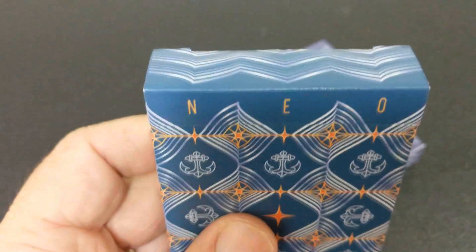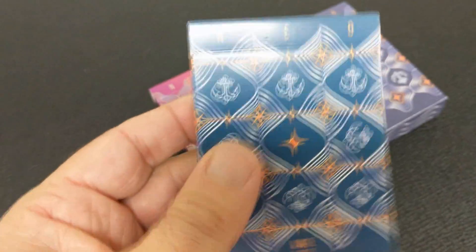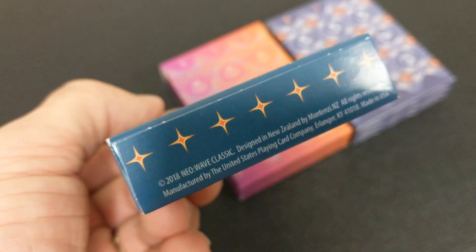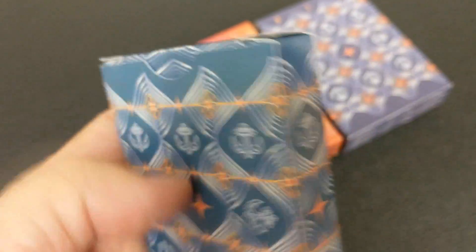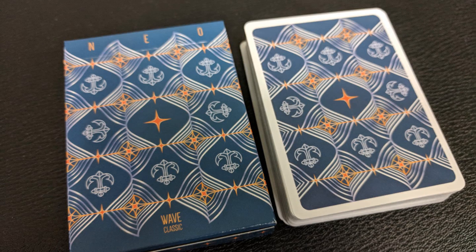I'm going to show you all three tuck cases right now. They all say Neo across the top. The Classic Edition is done in blue with orange accents — it features an anchor symbol accented by four-pointed stars. Underneath on the blue one, it says Wave Classic Edition. There isn't a lot of other scripting on the box other than the ad copy at the bottom.